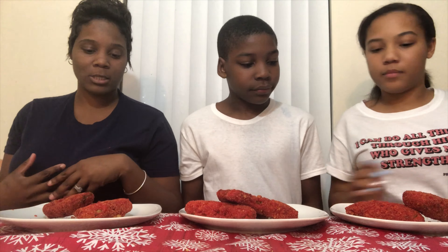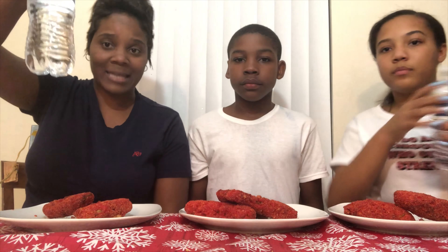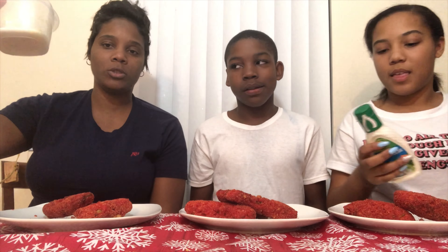You guys saw the video of us making this. He got three, we got two, and I got two. The pickles were really, really fat. We do have a couple of sides — I got some water just in case I don't like it, plus my last glass of Prosecco. We also got some dressing: I got blue cheese, and we got some ranch.